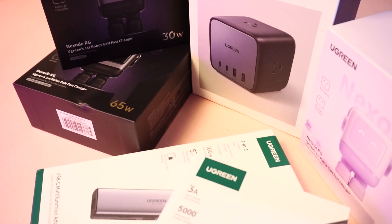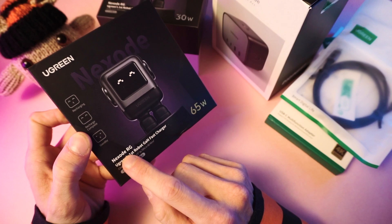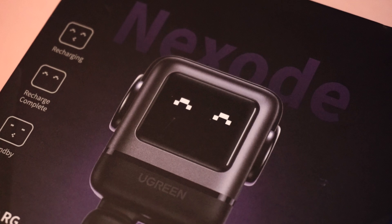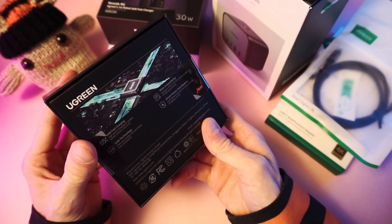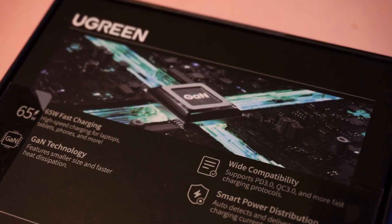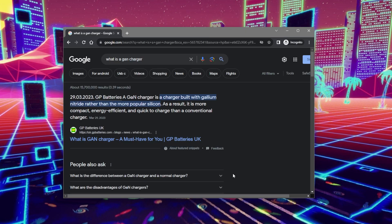Let's open this stuff and see what we got here, shall we? The Ugreen Nexode RG 65 watt charger. It actually has a face on it — the robot has a face that changes when it's charging and when charging is completed. This is a GAN charger, which stands for gallium nitride.